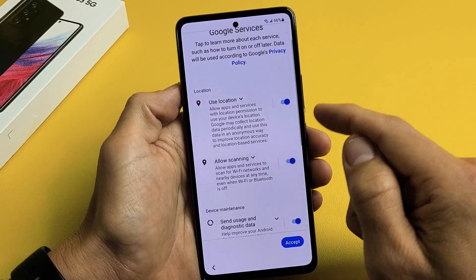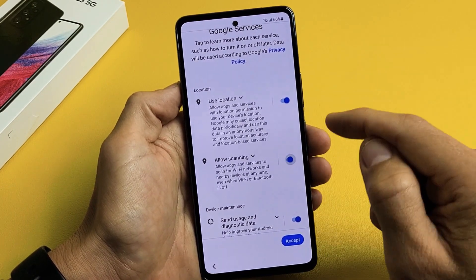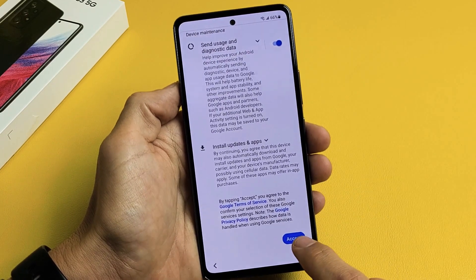Google services — these are all optional. Use Location, Allow Scanning — you can turn those on or off. I'm fine with all of them toggled on. I'm going to tap on Accept.